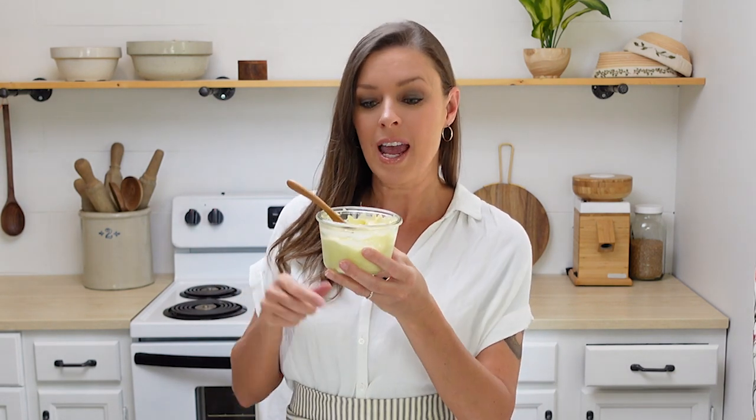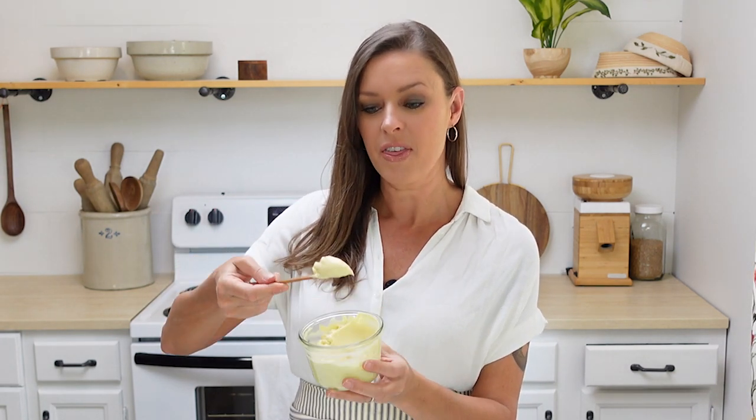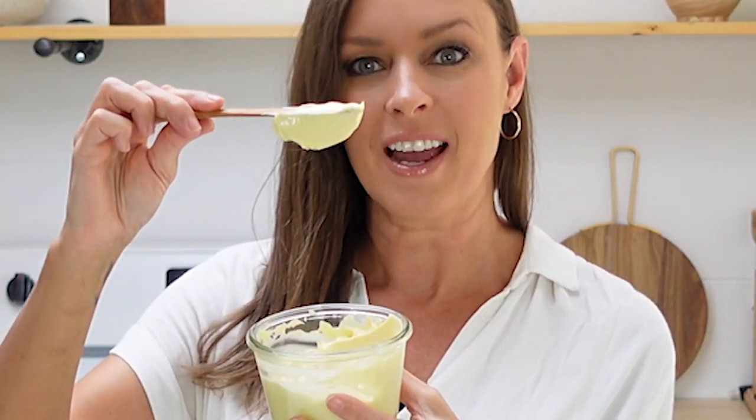Today we are making homemade mayonnaise, and let me tell you it's so thick and creamy — look at that. Let's get started.